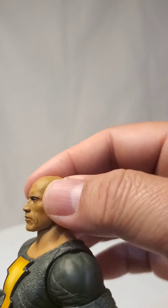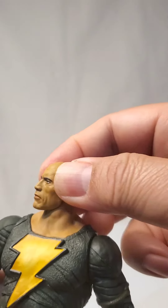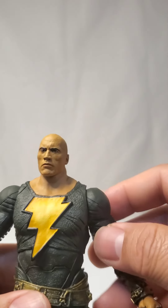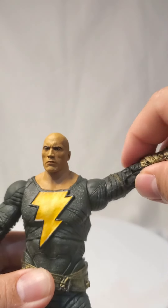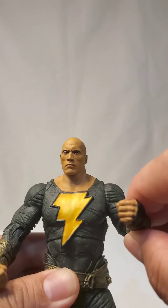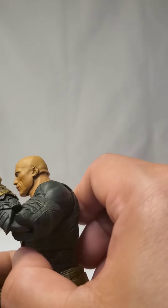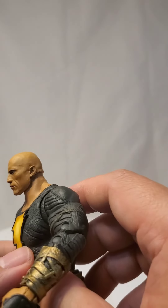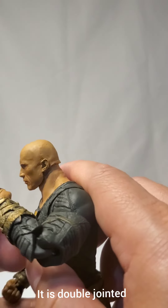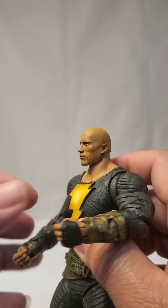So you got head movement — a bit of head movement here, more to the side than front and back. And then the arms — you can raise the arms. It's got 22 points of articulation. Because this is double-jointed — well, it's not double-jointed. But still, you can bend it far enough. So that's pretty good.